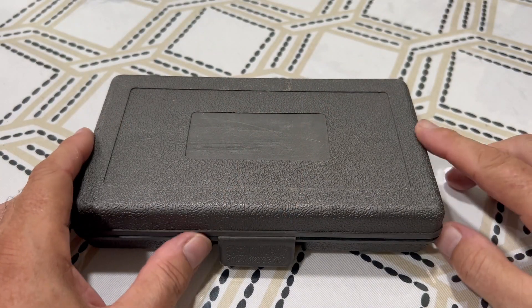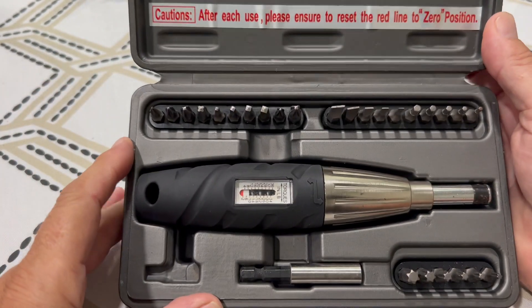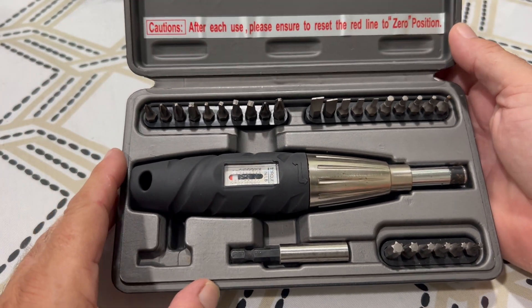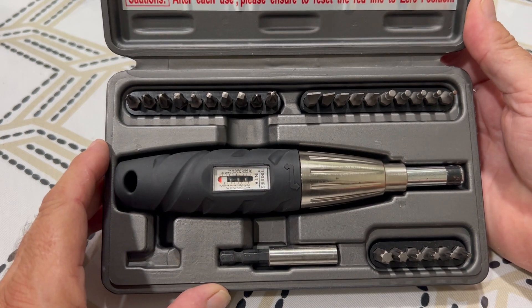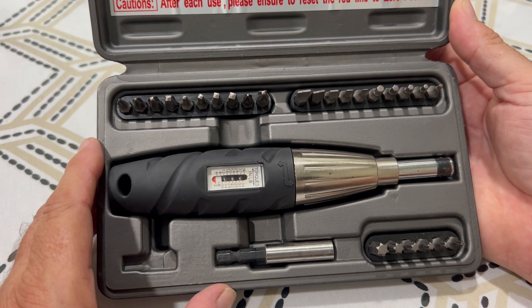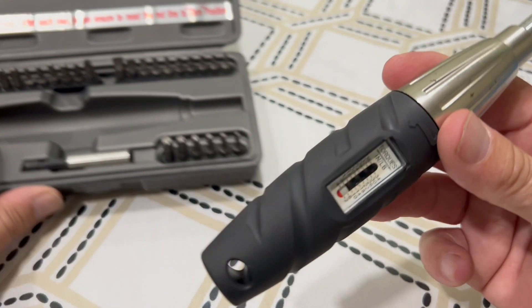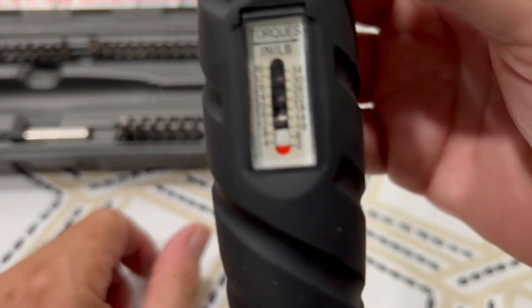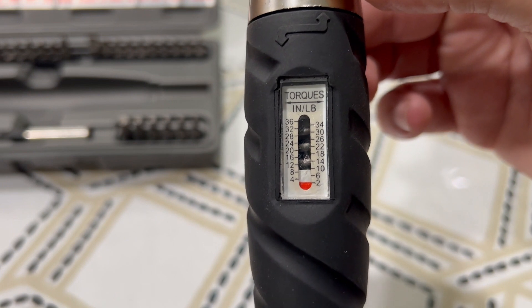I have my torque screwdriver here. If you buy one and you open it up, they typically come with all kinds of attachments — different screw sizes: flat, square, number two, number one, hex head, all kinds. You'll see the screwdriver will have a scale in inch-pounds.